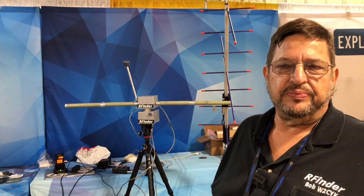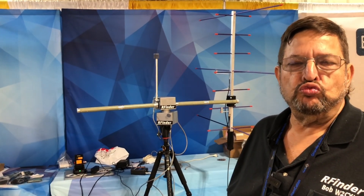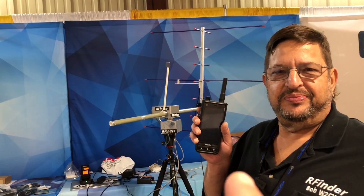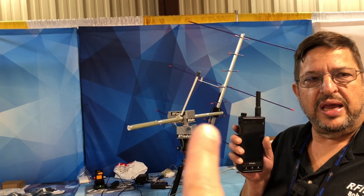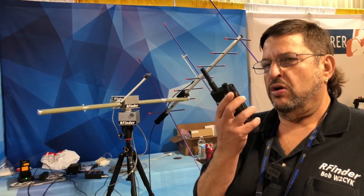Let me clarify, because I'm not a big satellite guy at all. But basically what you're saying is with your RFinder and that antenna — hold up your RFinder — you control this, and it automatically follows the azimuth and elevation and tracks the satellite. Automatically from the device. And then you just use that little thing right there and you're talking to sats.